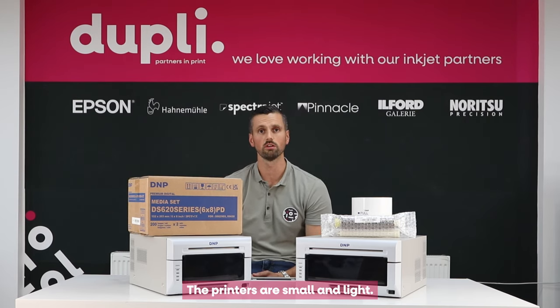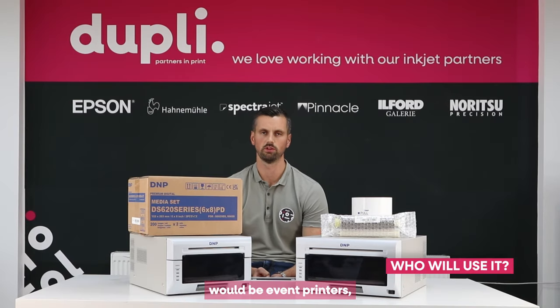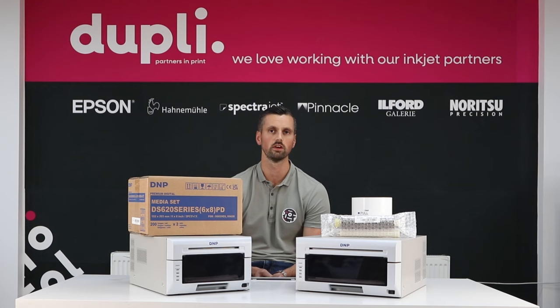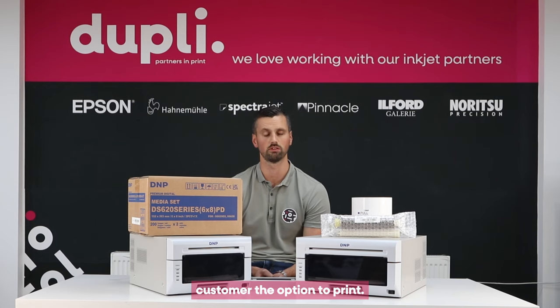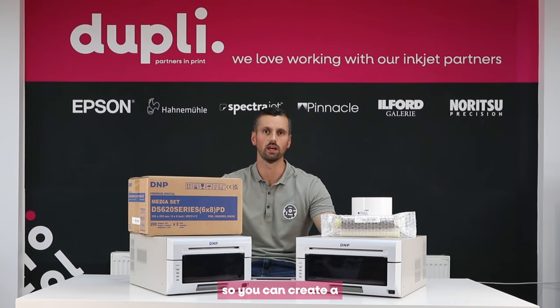The printers are small and very durable, coming complete with a two-year manufacturer's warranty. The first market would be event printing, where it's print on demand — customers come into your studio, you take a shot and sell a print to them. Secondly, the printers are great for system integrators — companies manufacturing photo booths or selfie mirrors where they're giving the customer the option to print. Finally, why not buy multiple dye sub printers so you can create a compact retail print solution.